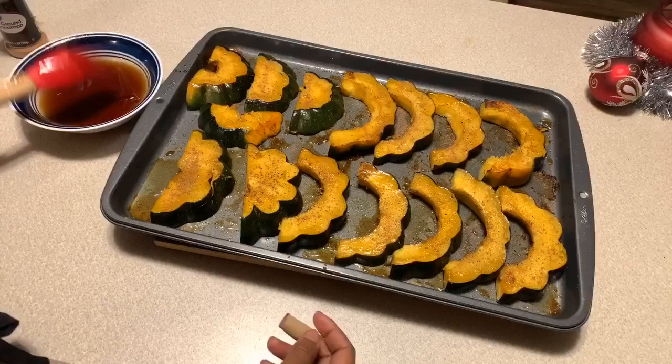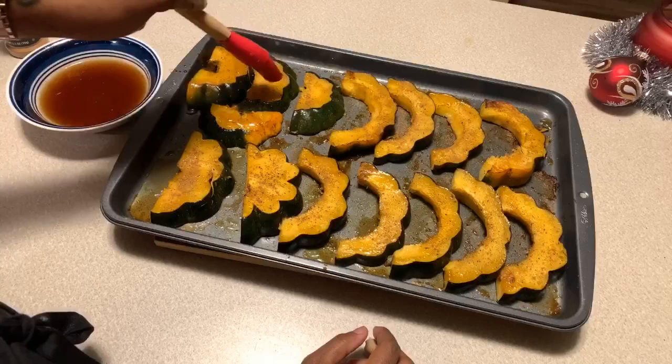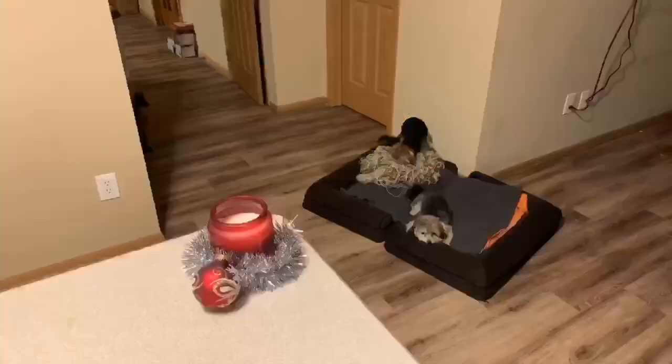Now we're going to put that maple syrup on — or your Karo syrup, whatever you decide to use. Don't push away your spices when you put your syrup on. Back in the oven for another half an hour, and when we come back, we're going to say a beautiful prayer over this amazing acorn squash and give it a try.